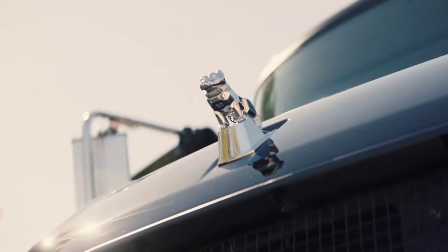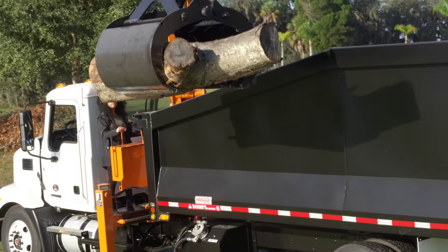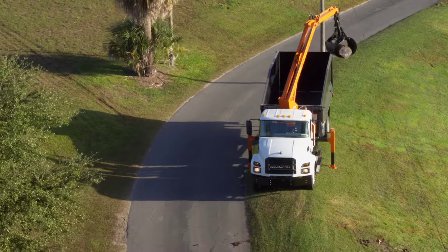You can't go wrong with the bulldog on the front of the hood. This grapple truck has the capability to pick up something as small as a coke can all the way up to something as heavy as a 6,000 pound log.